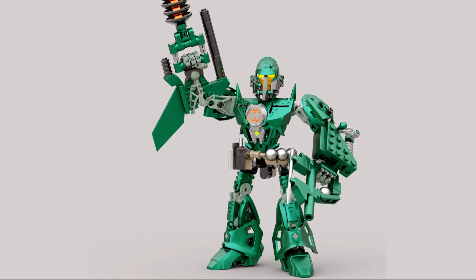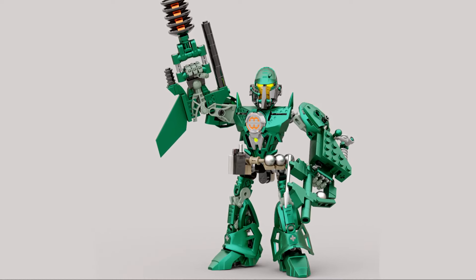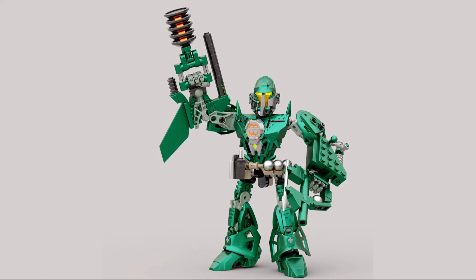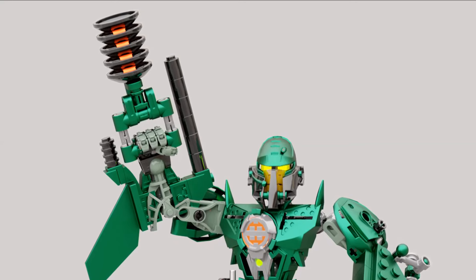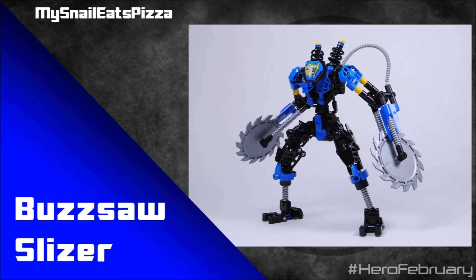Hopefully one day we'll see a return of a metallic green, and then something like this might be a little bit easier to build. The MOC is great — I love this blaster weapon using some dishes and some studs. It's awesome.